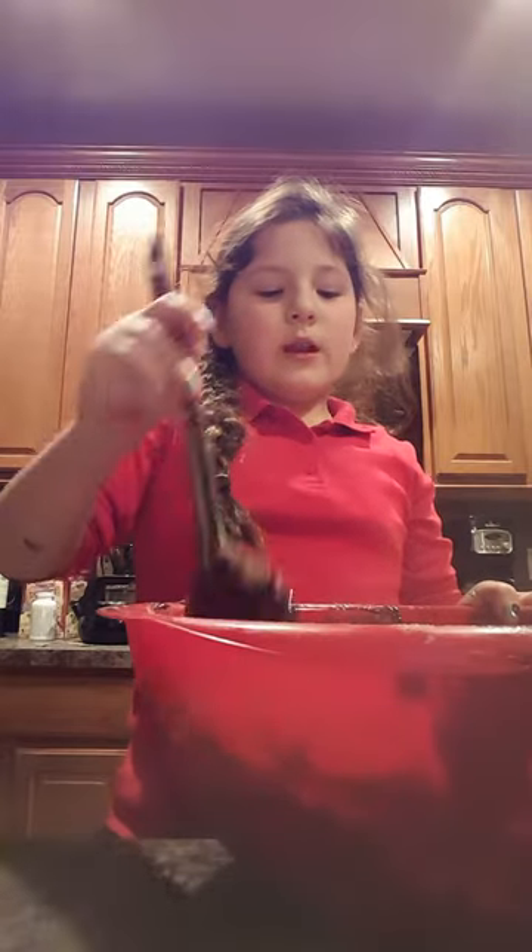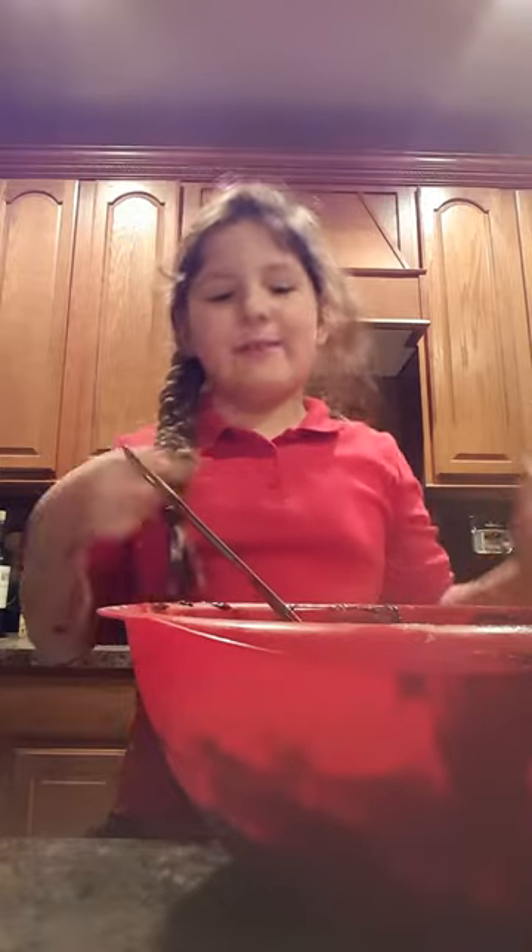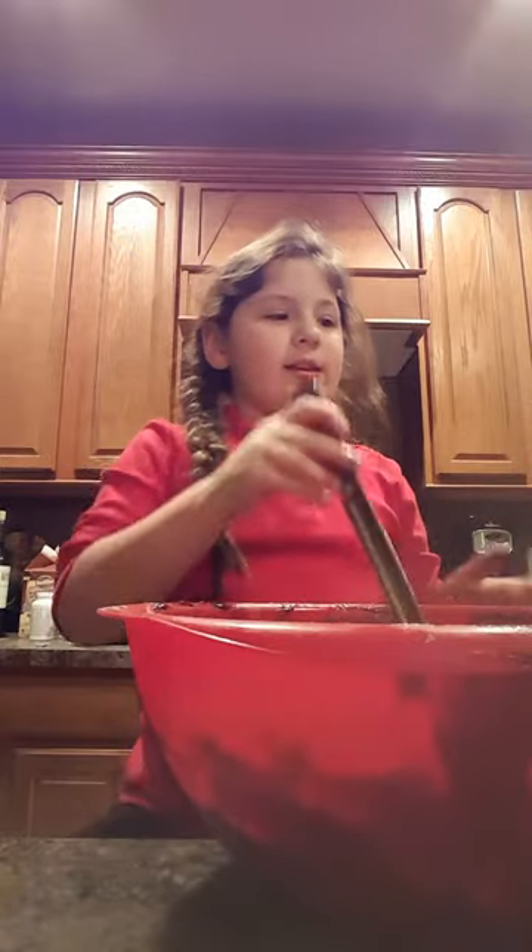We're gonna bake it at 325 degrees for 40 minutes. We're gonna put this in the oven. Hope you liked it! Bye bye.